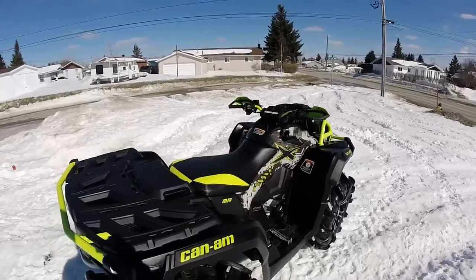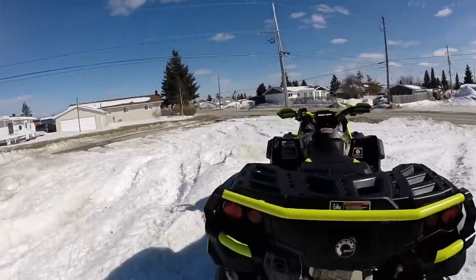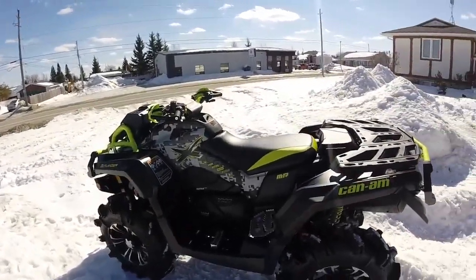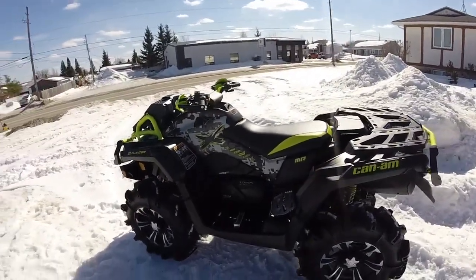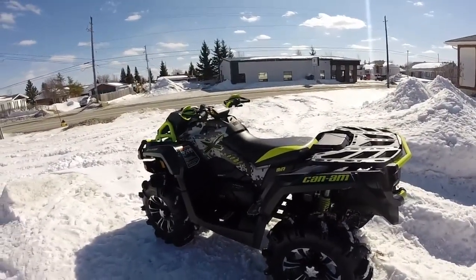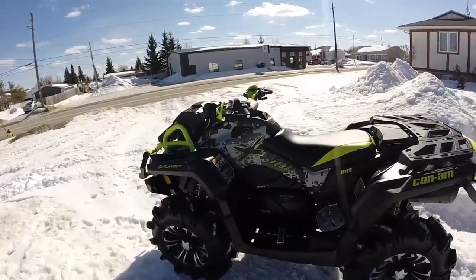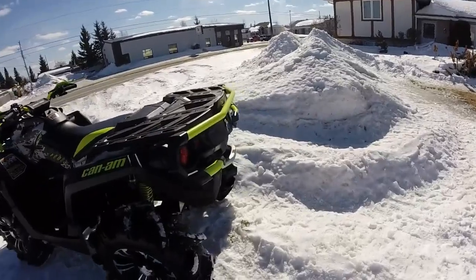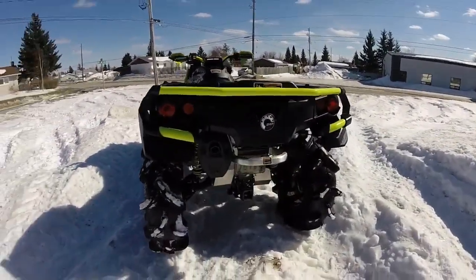Some of the other things that were added: I went with the 1000 XMR Maverick belt cams. It's a bit of a weak clutch setup — there are issues with the stock belt — and a lot of guys are saying that this really solves all the issues, so that's on there as well.